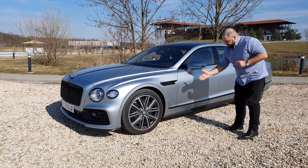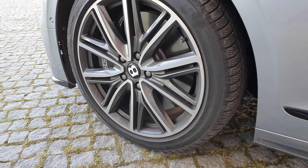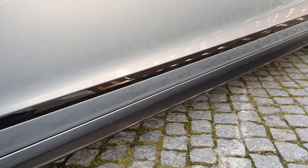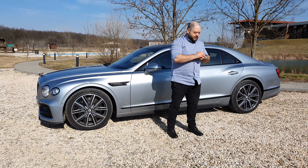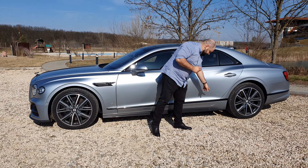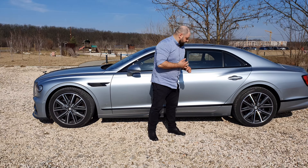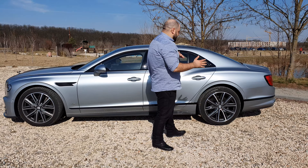The carbon package includes the side sills, costs 10,000 euros, and I think it's worth the money because it makes the car feel and look a lot sportier. We have 21-inch wheels on this car but you can get up to 22s. I should also point out that the carbon fiber door sill add-on has a Bentley logo as well.